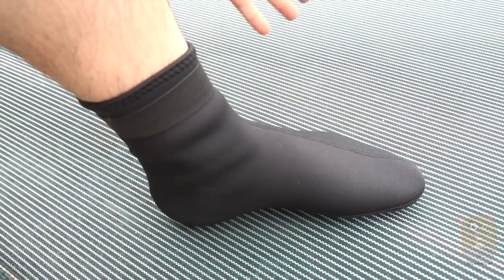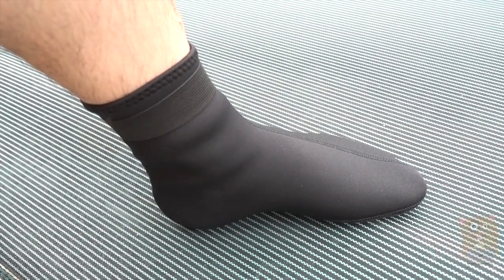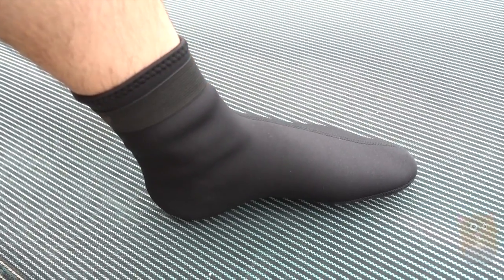It keeps my feet warm, very easy to slip on and off, very easy to clean, and protects my feet. So for $12, I do think it's well worth it, and I would recommend it.